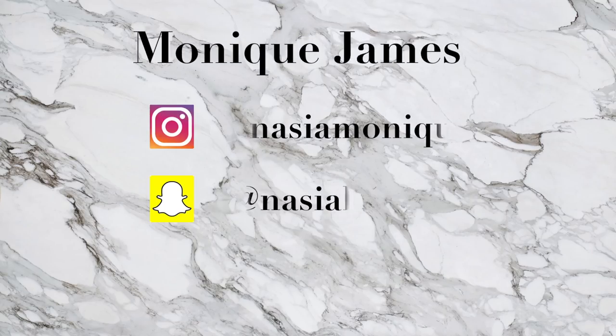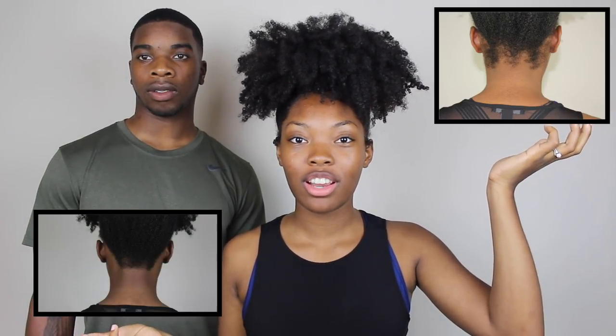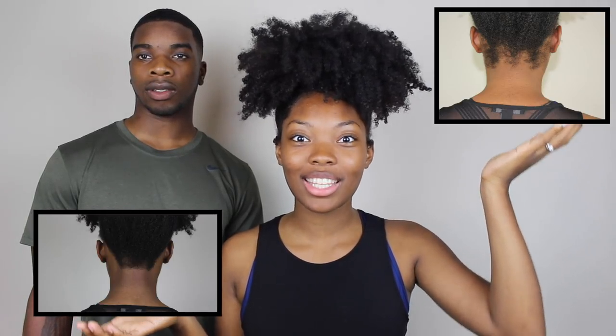What's up guys, welcome back to my channel. Today I have my lovely husband William, and he is going to be lining my back up because it's a little thick back here and I want to wear styles like a bun, a top knot, or a pineapple without my back looking crazy. These are the pictures of before, and these are the pictures of after — as you can see it's a lot better. Let's dive right into it.